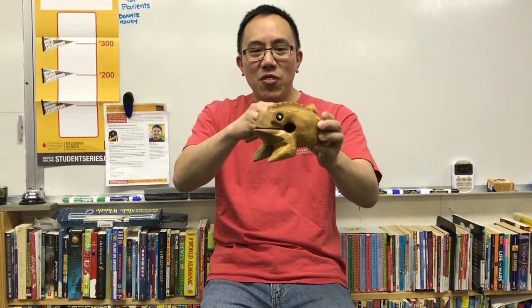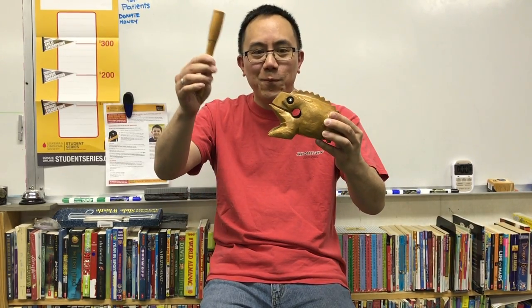Hello, this is Eric the Elephant and I just purchased this from Amazon. This is a $7.99 frog noise maker that I could use in my classroom.